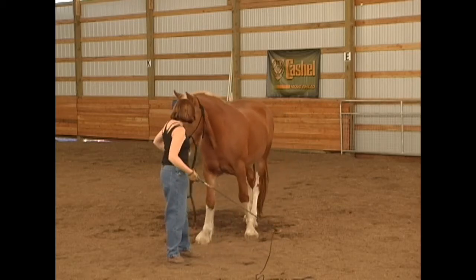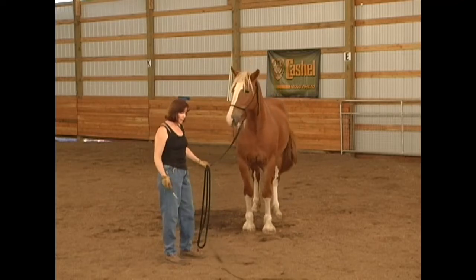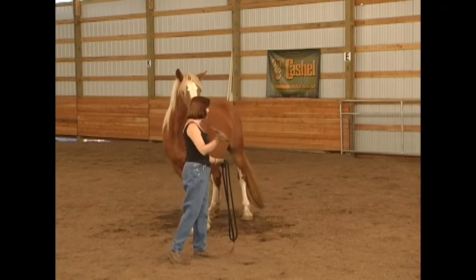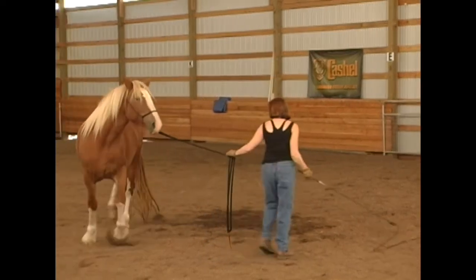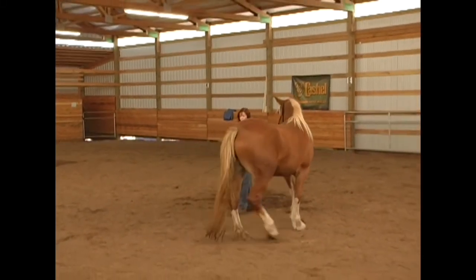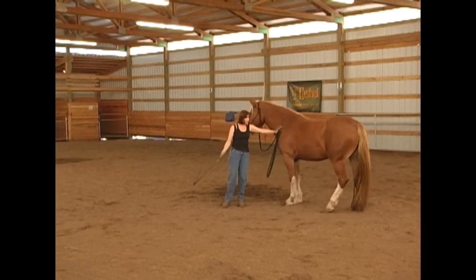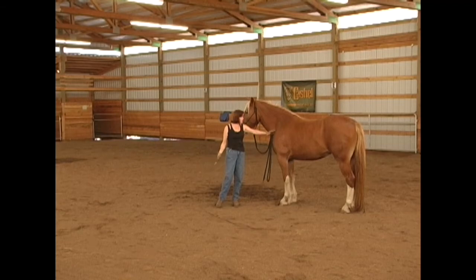Now I want to desensitize her to the string. As I twirled the lead rope in front of her — I'm going to increase the pressure. Oh, and that's scary. So I'm going to reduce that pressure, not slap it so hard. I'm going to come in here and help her with that. It's the noise that scares her the most.